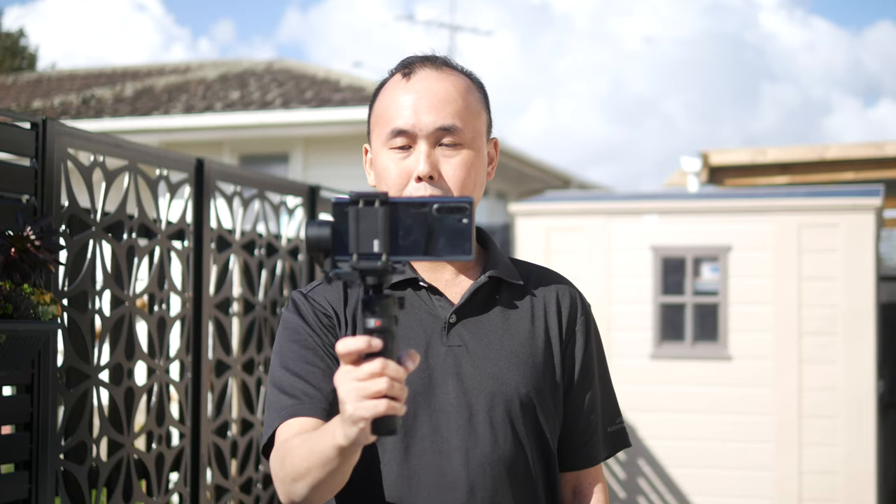When you are in Lock mode and try to turn the gimbal, it will try to maintain the camera orientation. But if you want to quickly adjust the direction you're pointing to, just hold the trigger button — now you can turn it and the camera will follow the direction you're pointing. Once you've finished adjusting, let go of the trigger button and it will revert to Lock mode. Double click the trigger to set the camera to the neutral position.